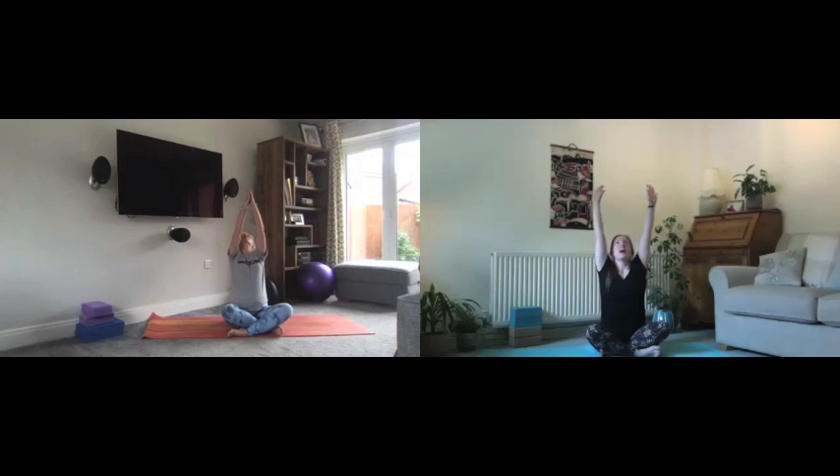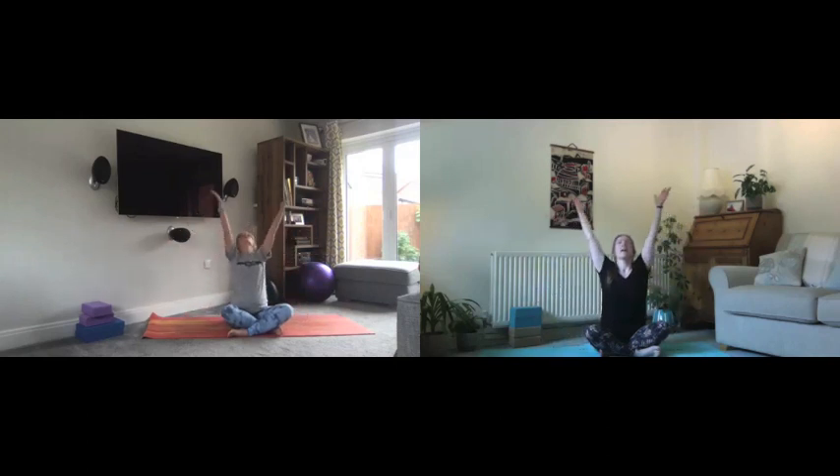Let's start by taking a big breath in — we lift the arms overhead, and then as we exhale we float the arms all the way back down to the floor. Again, we breathe in to lift, finding length in the upper body, and then exhale to float the arms down.